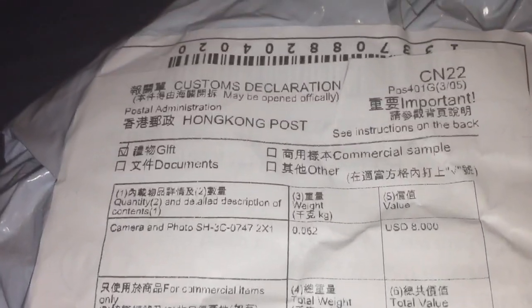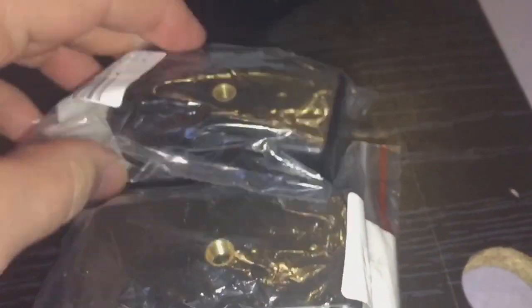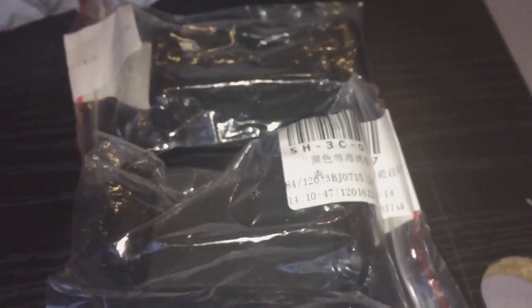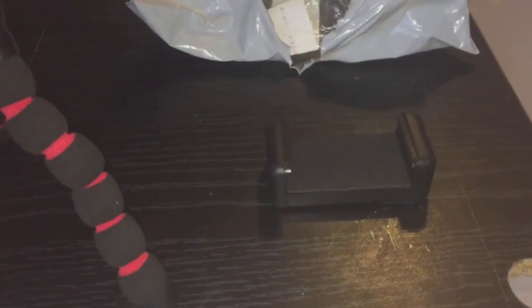I've opened the packaging and as you can see it's come from China — you can see all the Chinese writing on there. I've ordered two like I said, and I've been waiting absolutely ages for these to come. Let's take them out of the packaging and screw them onto my tripod.